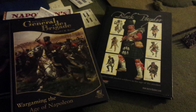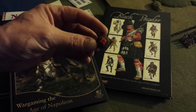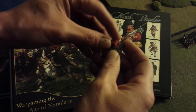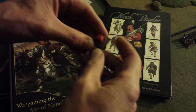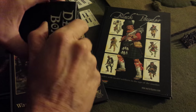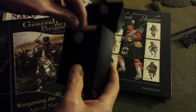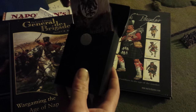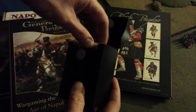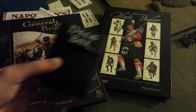I did make my dice pods — I'm not sure I showed these off. These are for any game: Blucher, General de Brigade, Black Powder — to show hits or whatever. I got some of these card detector boxes to keep my Blucher cards and other cards, because once you put them in these little sleeves they're pretty fat, so you've got to put them in here instead of the box they come in.